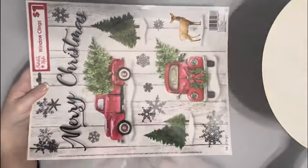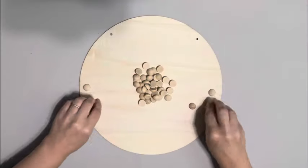Hey everybody, it's Beth. Today I'm using this wood hanger from Dollar Tree as well as some window clings from Dollar General.